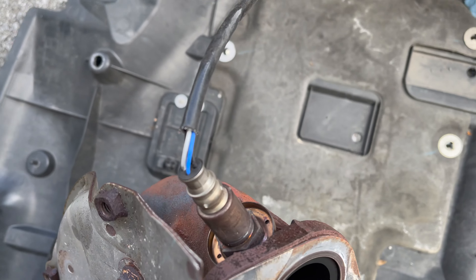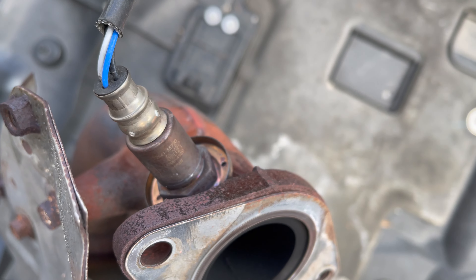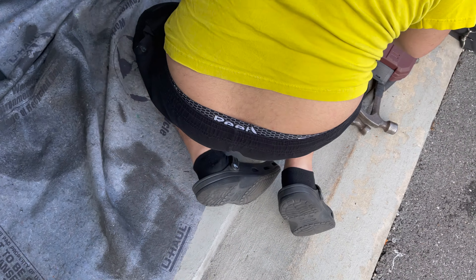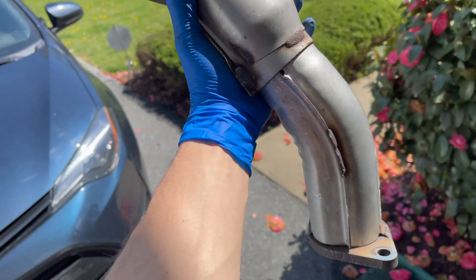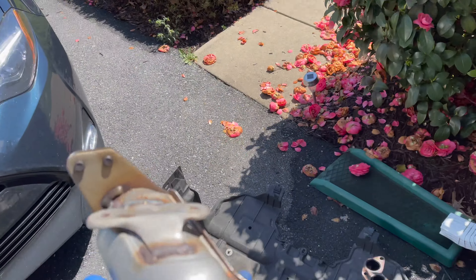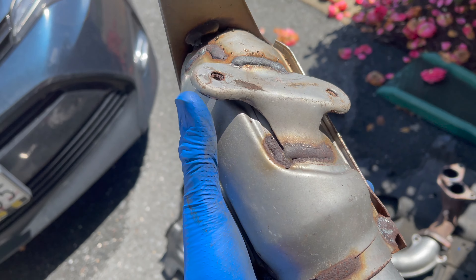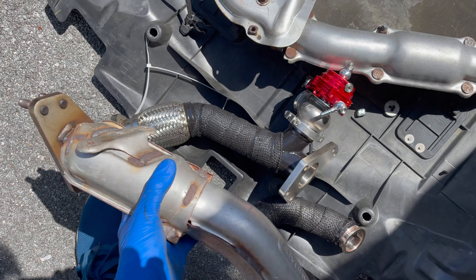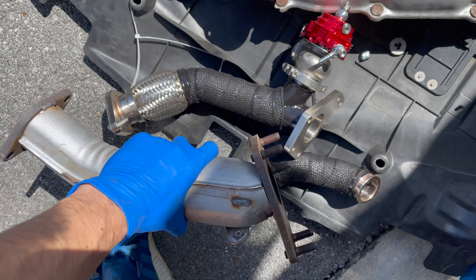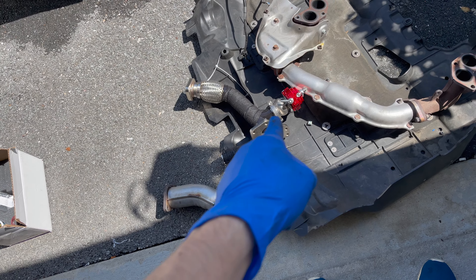You gotta take this sensor off, which is kind of a pain — I hate those things. And just like that we got the up pipe out, the stock one. People say you gotta lift the motor and all this, but I did not lift the motor. I just bent it a little bit and it came straight out. As you can see, that big difference right there — look at that. Now we're gonna put the new pipe on.